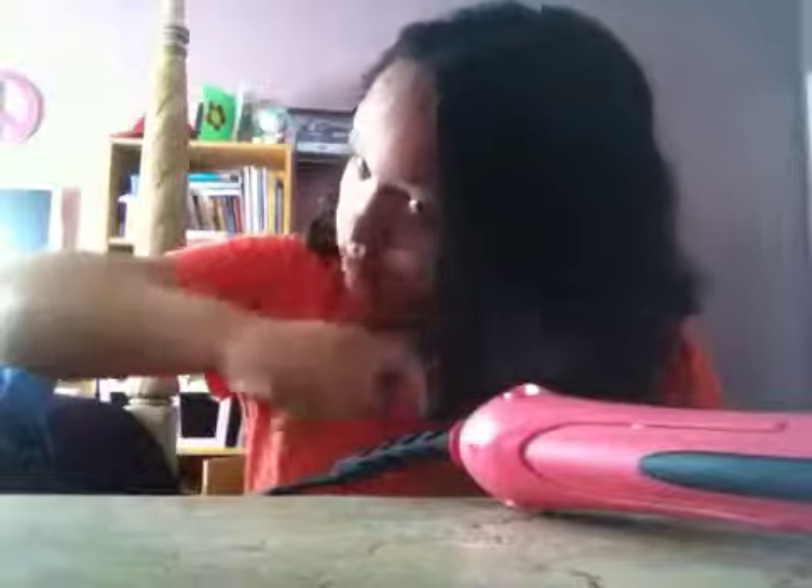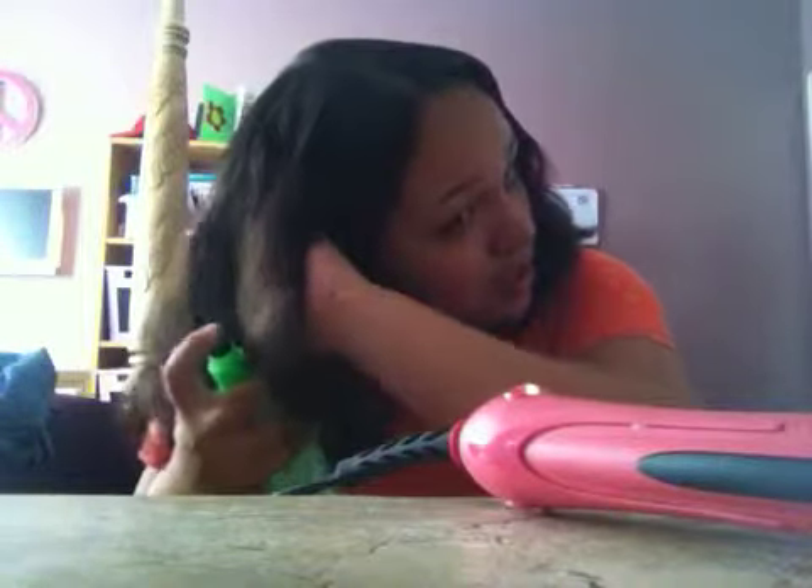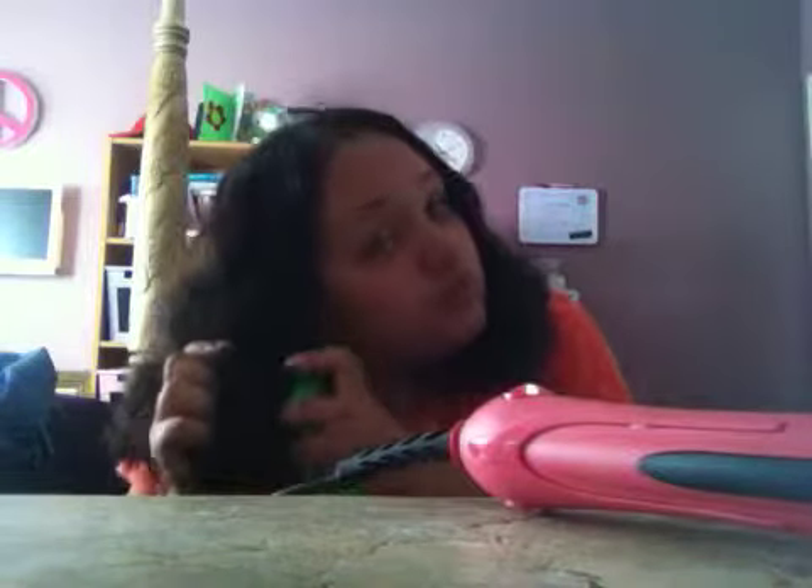Now you can get your hairbrush to work the product through. And then you want to use your leave-in hairspray — again, I'm using my Garnier Fructis. Spray your hair, especially down on the bottom. Just get your hair and then turn it.